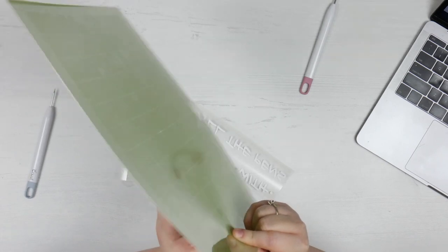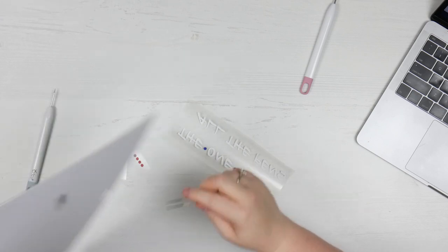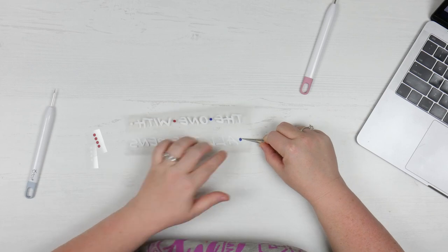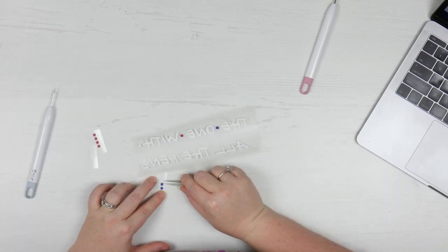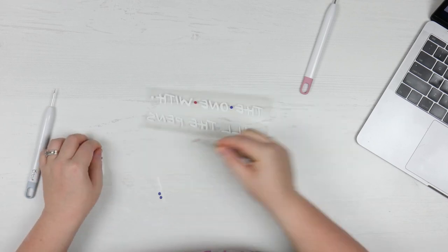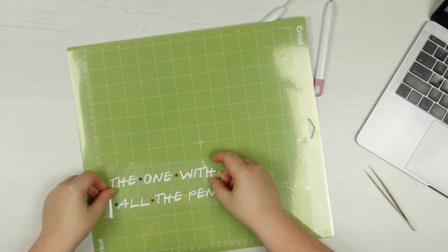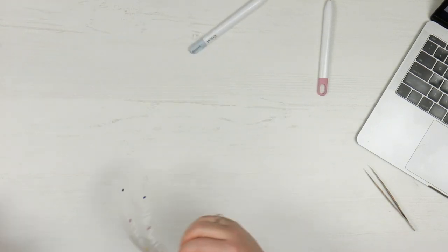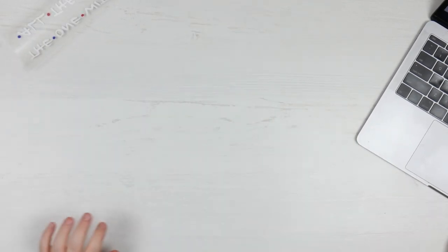I just picked up all my dots and I'm going to do the exact same thing with the ones on the bottom once I've retrieved them from the base of my mat. Just having a look at how that's lined up, which I'm happy with. So now I can grab the EasyPress out and start getting this worked out to be on the pencil case.